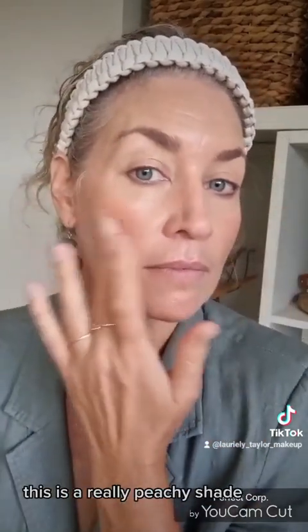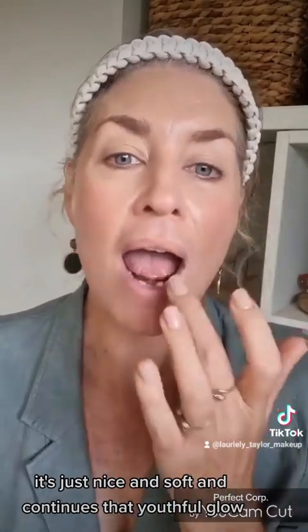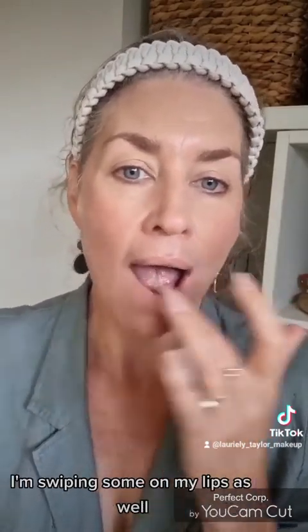Sticking with the cream theme, this is the RCMA Cream Blush — it's a lip and cheek palette and it is gorgeous. This is a really peachy shade, and it's just nice and soft and continues that youthful glow. I'm swiping some on my lips as well.